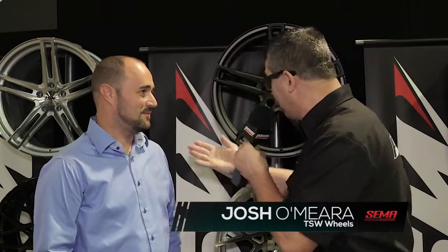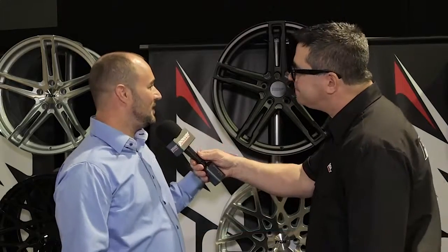I'm Steve Vignotti here at the 2015 SEMA Show with Josh O'Meara with TSW Alloy Wheels. You've got a new design called the Mechanica. We see it here — tell me all about it. The TSW Mechanica is an all-new rotary forged wheel that we brought out.